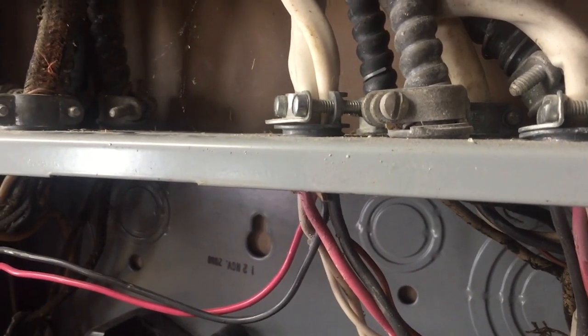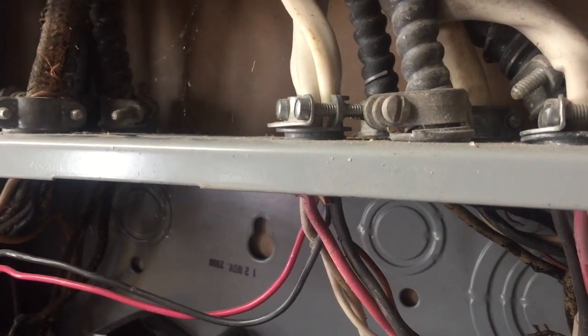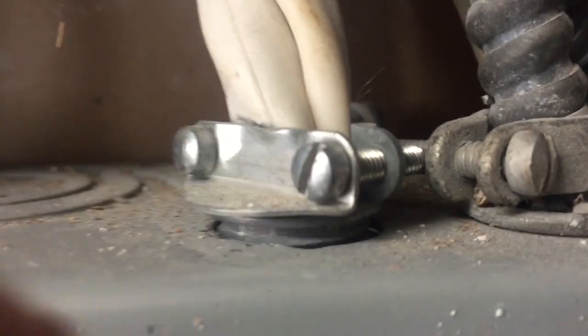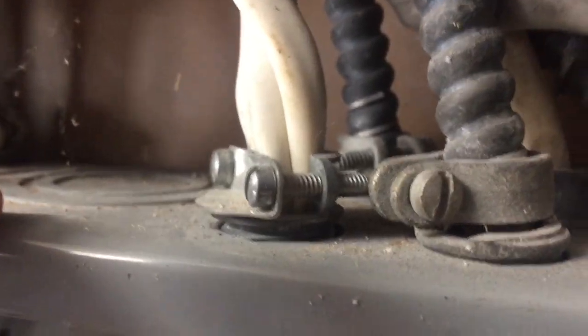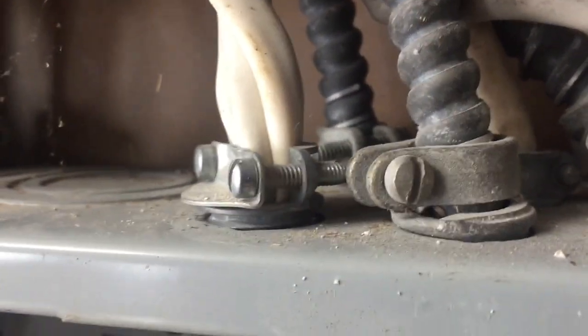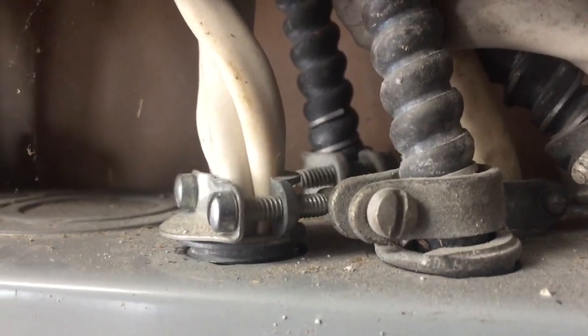And if this connector is not designed and listed for these two three-wire cables, then this is a violation of section 110.3B. Equipment that is listed or labeled has to be used in accordance with any instructions that come with the listing or labeling.